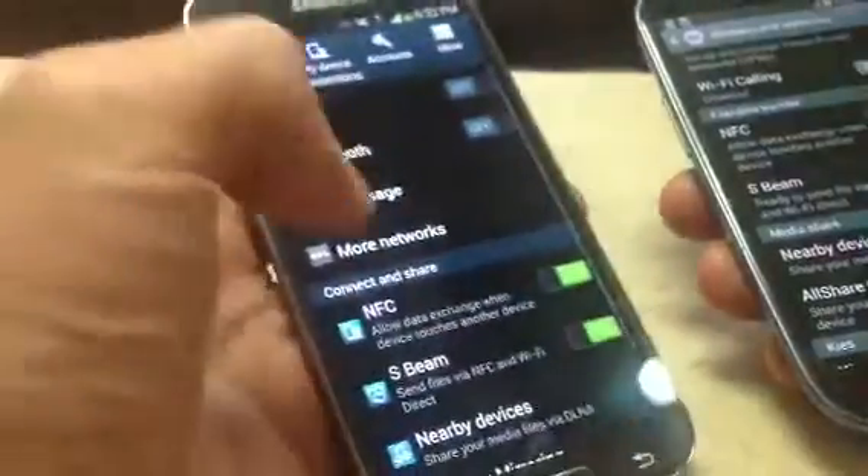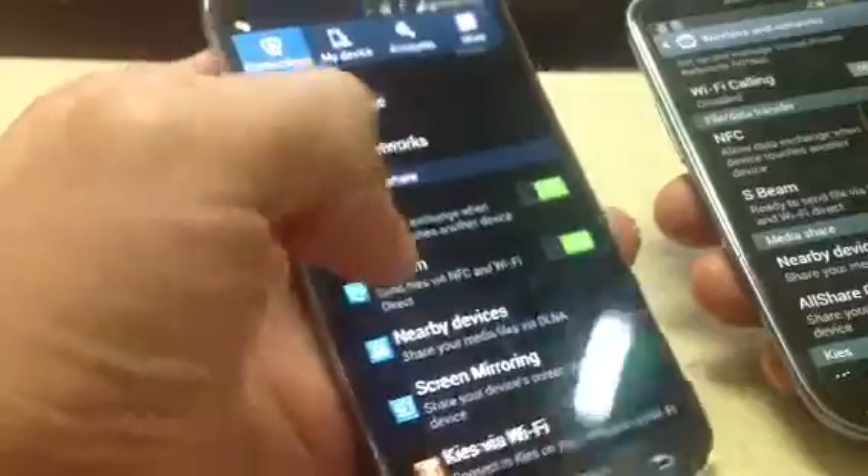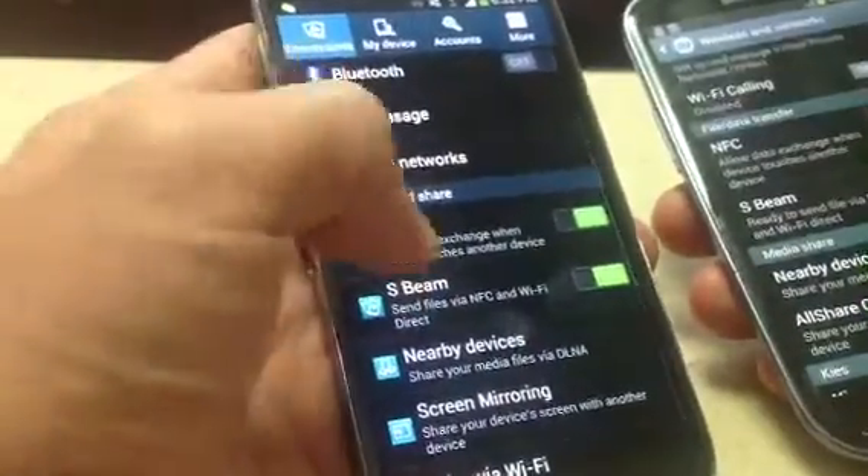And on the S4, you want to go to the settings, and you can click on right here — it's the beam and NFC, it's on.